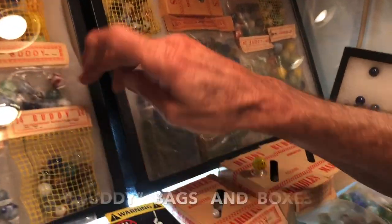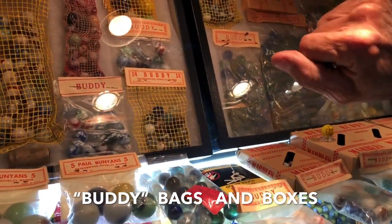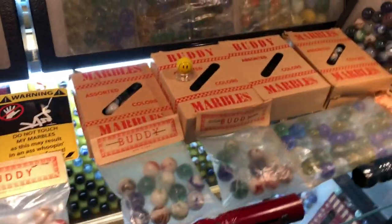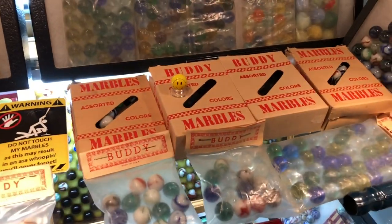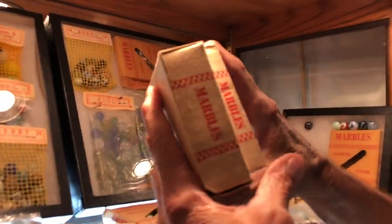They named it 'Buddy' — and I believe the Buddy name came from the owner's dog; that was the dog's name. There are Buddy boxes, and they're all red print. The key to the boxes is there are two different sizes. You can see the difference in the side view — one is a lot larger than the other.